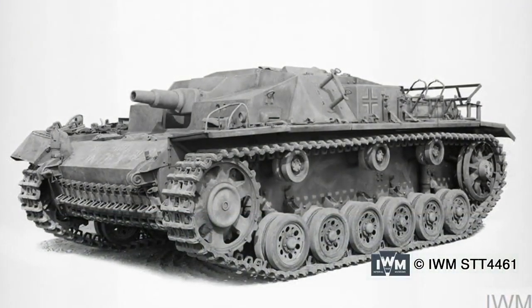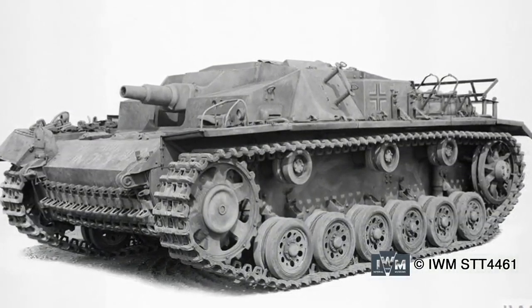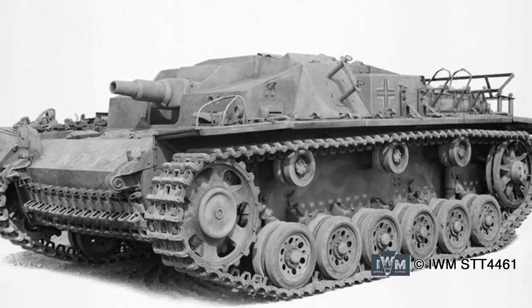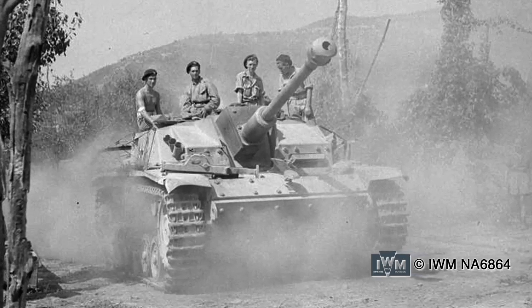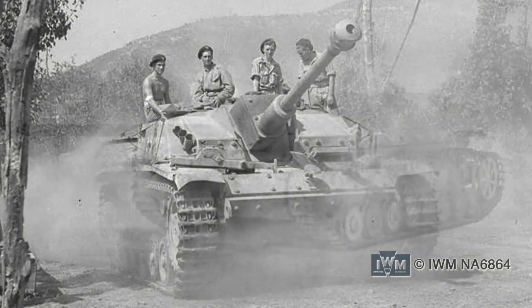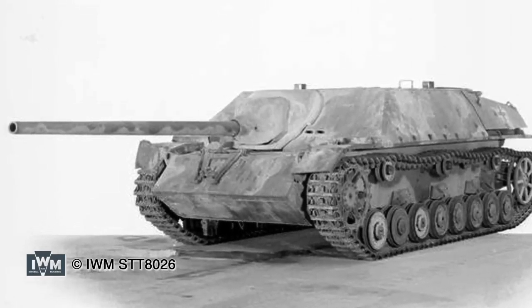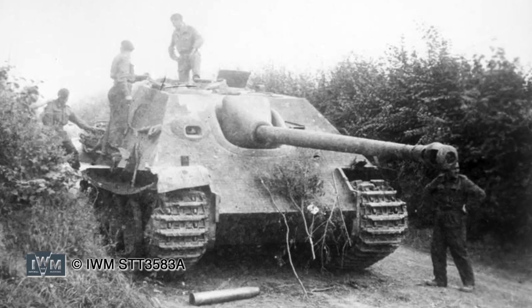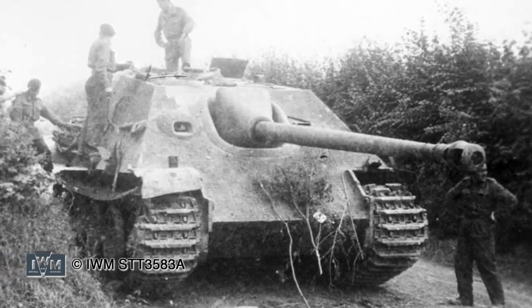It was common German practice to field assault guns and tank destroyers based on their current battle tanks. Since they didn't need a turret, tank destroyers were cheaper and simpler to produce and could also field a heavier gun. The most common tank destroyer for the Germans was the Stug 3, initially an assault gun that transitioned to an anti-tank role, based on the proven chassis of the Panzer 3. The Stug superstructure was also used on some Panzer 4 chassis, while the Jagd Panzer 4 was a specialised tank hunter variant developed from that tank.